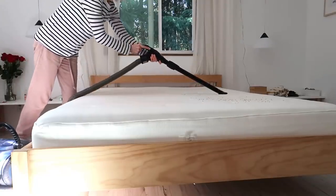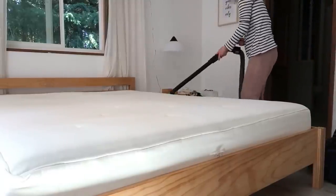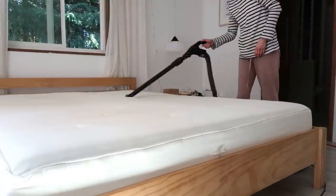When you vacuum the mattress, make sure you do it slowly so the vacuum cleaner has time to suck up all the dust and dirt.